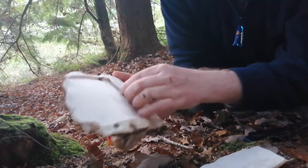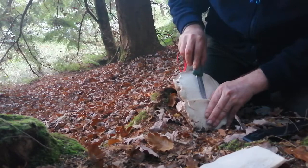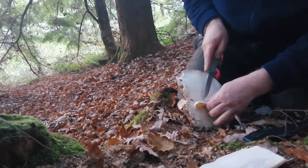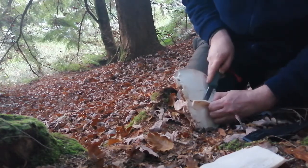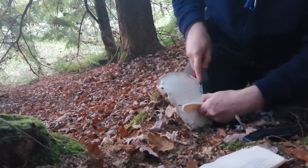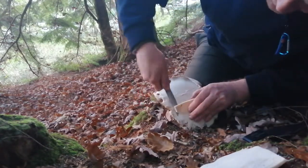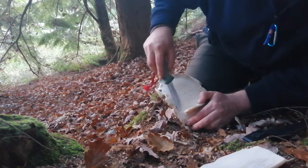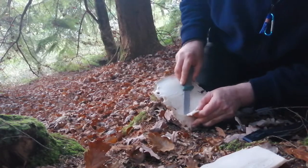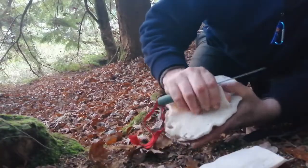As you can see it's starting to rip here, and it does rip quite easily. As with all mushrooms, you'd want to get at least three positive identifications on it for whatever it is you're using it for. All mushrooms are edible — but only once.